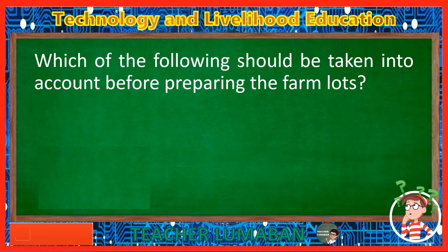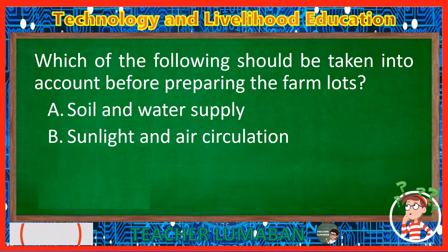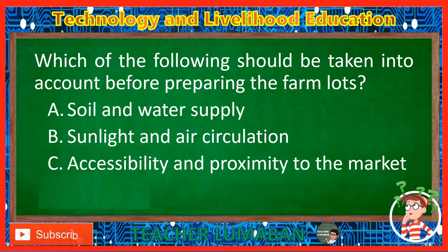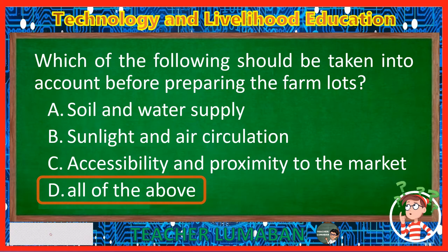Which of the following should be taken into account before preparing the farm lots? Letter A: Soil and water supply. Letter B: Sunlight and air circulation. Letter C: Accessibility and proximity to the market. Letter D: All of the above. The correct answer is Letter D, All of the above. The following should be taken into account before preparing the farm lots: the soil and water supply, the sunlight and air circulation, and the accessibility and proximity to the market.